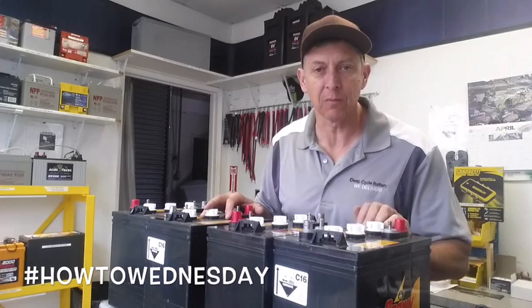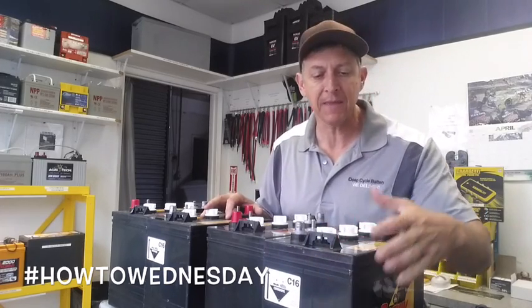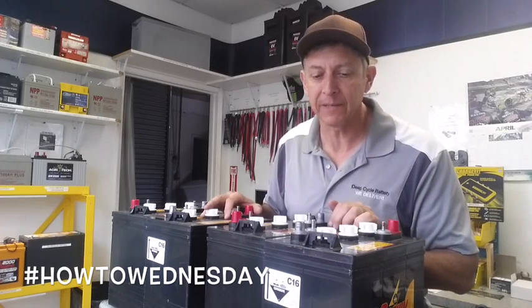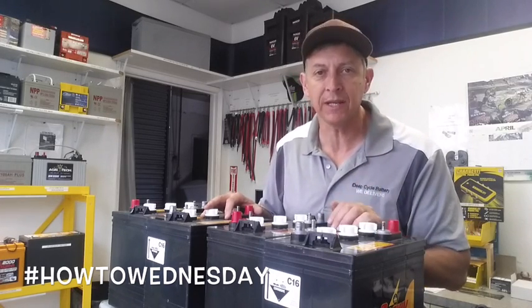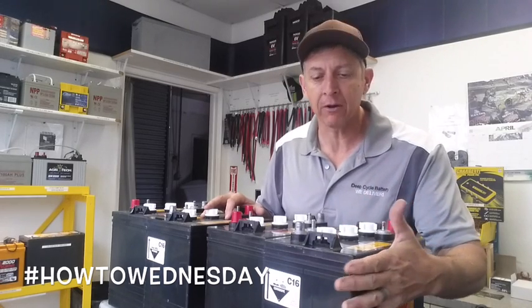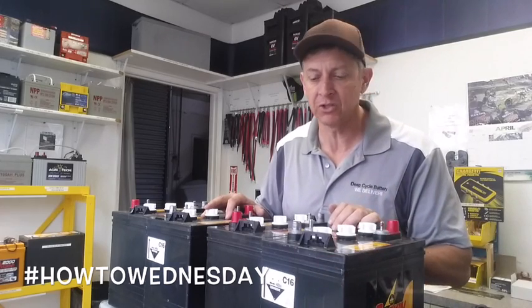These are deep cycle 6-volt batteries — people call them golf cart batteries. I really enjoy the Crown. It's made in the United States, actually in Fremont, Ohio. The company's been around since the 1920s — old, old company. Their quality rivals any battery. I put these up against any battery I know, and I think their longevity is superior.